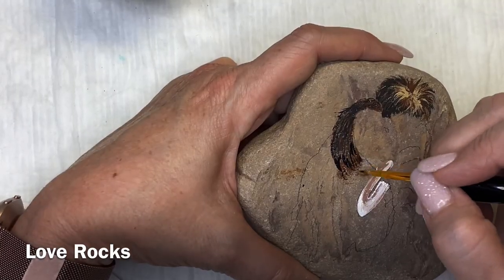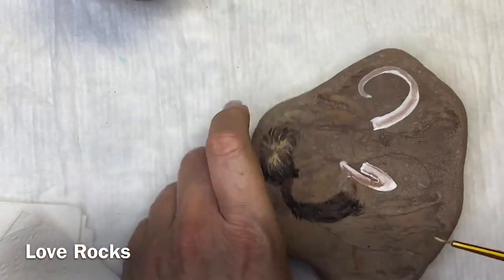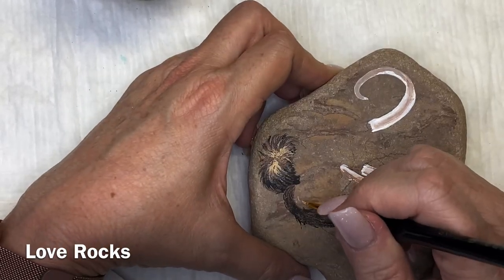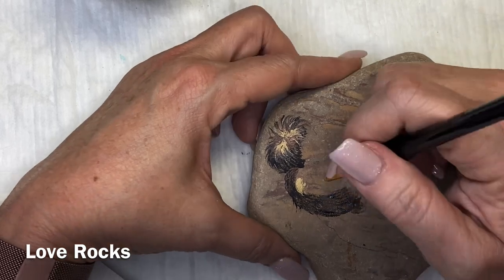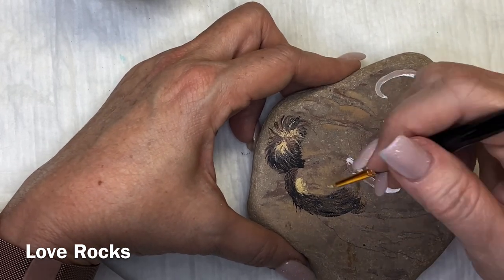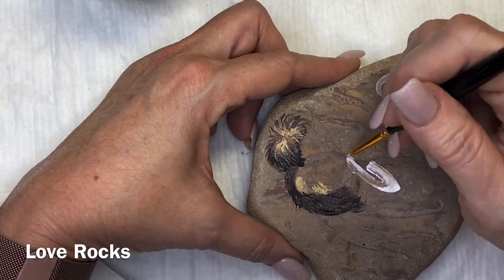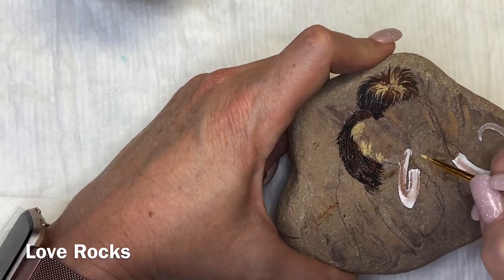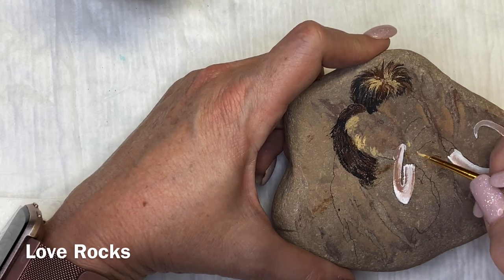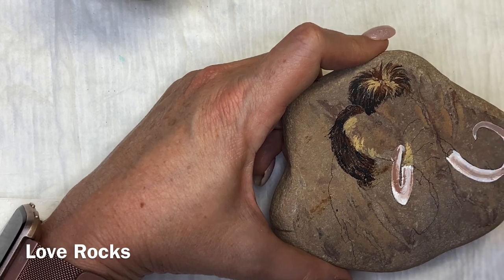I think the hardest part for me was getting the tusks just right and getting the shading just right. I'm not thrilled with the tusks — I would want to work those over a little bit more, but I did start to get frustrated and discouraged. I encourage you to paint outside of your comfort zone and be okay with the fact that you might go back and try it again. As far as brushes go, I used the Benisi brushes.